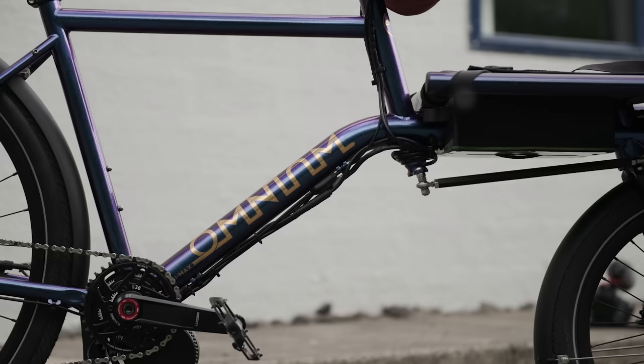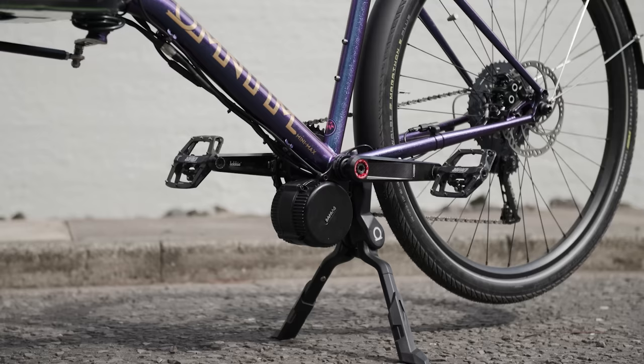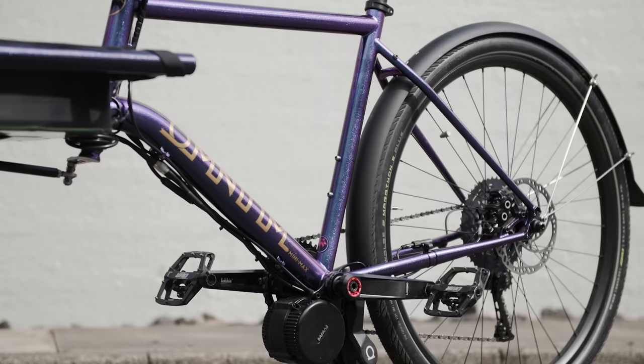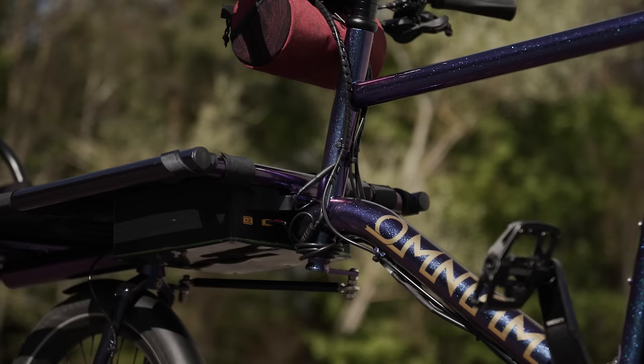The frame is the extra small in the colour they call Blurple, which is like a blue-purple flip thing with glitters and stuff. It's an awesome paint job — it is pretty cool. The motor is made by Bafang, which are like the go-to illegal e-bike motors you can get, but they don't have to be — you can spec them so they're not illegal, like this one. The motor is actually a 750-watt motor, which is absolutely bonkers, but it's not actually running at 750, it's about 400 watts.